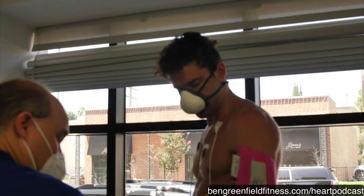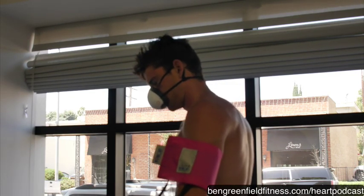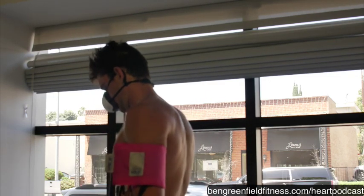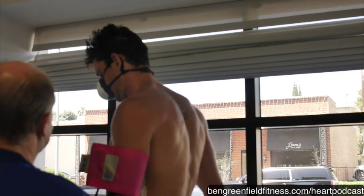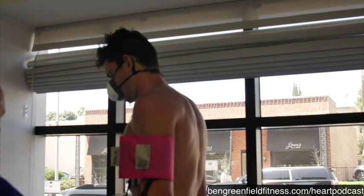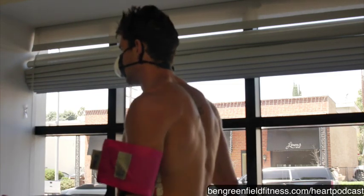Arm forward. So we're going to go ahead and start, okay? Here we go. Just go ahead and begin walking. So the way this test works is every three minutes it goes higher and faster. It's on a predetermined course. We use something called Bruce Protocol. Bruce Protocol is pretty standard throughout the United States. It's what most cardiology offices use.